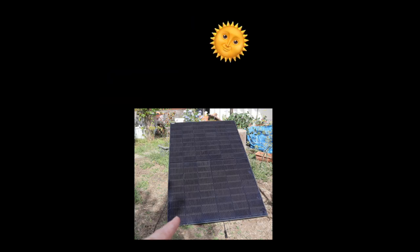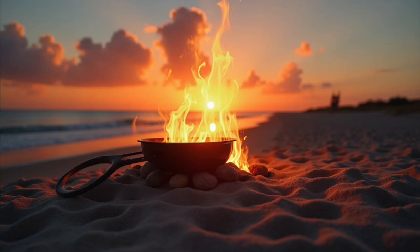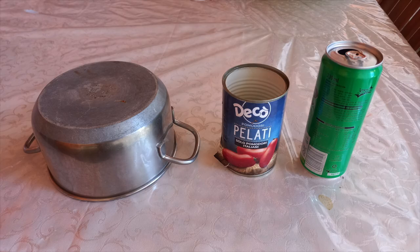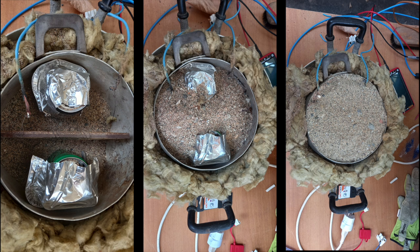The sand stores the heat during the day. On top, you cook water, rice, or even fry — even if the sun has gone down. A problem is that sand conducts heat slowly. My new idea after the last video: put metal cans in the sand. The metal carries heat quickly to the surface while the sand keeps it stored.